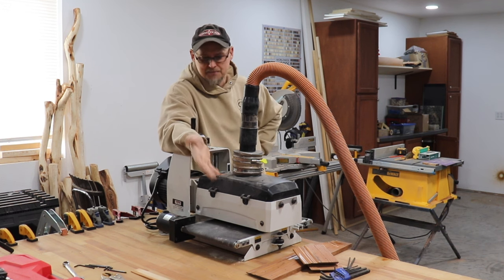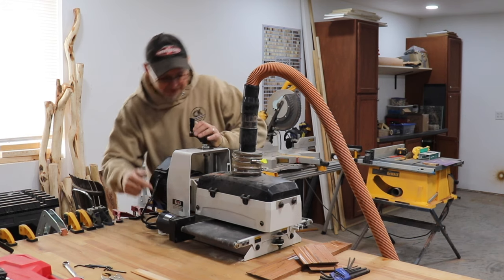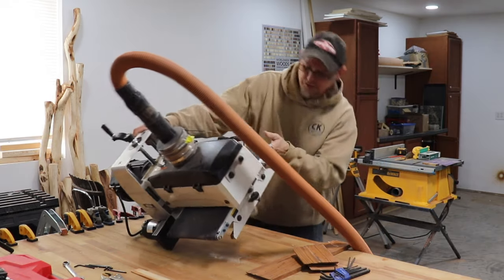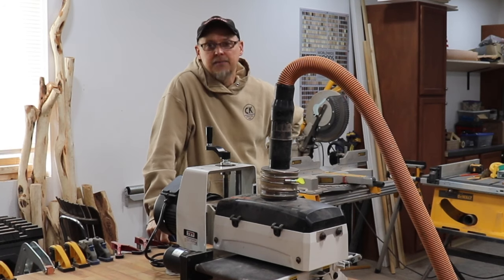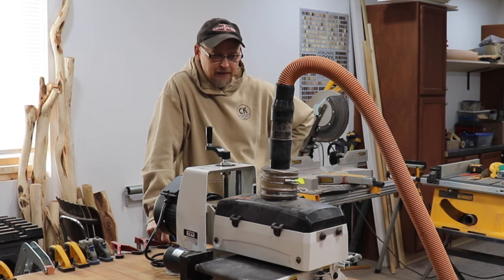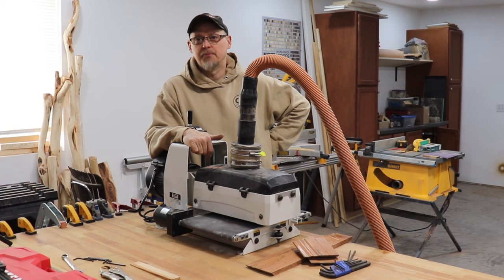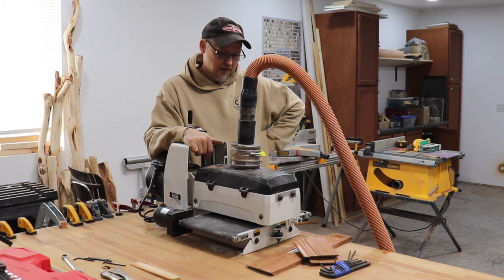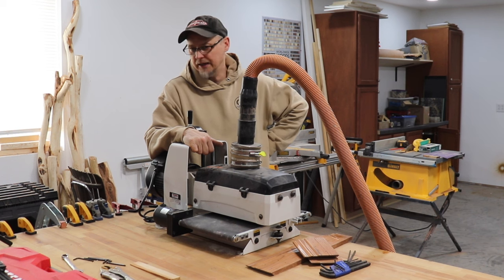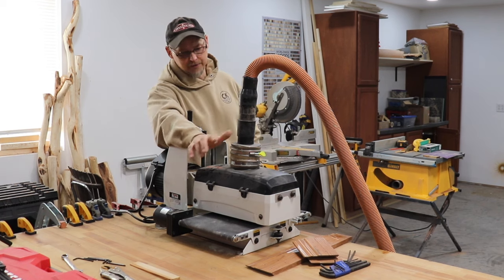I can't even say 'buy American' because this is made in China or Taiwan — the whole thing. The company claims it's made in Taiwan, and I believe the body is too. Right now I have a really big paperweight. I'm really disappointed. This was a big purchase, a big investment for the company, and to have this many problems with this many struggles for as little as I've used it — don't buy one. That's what this video is about.